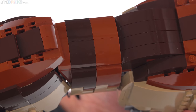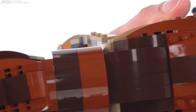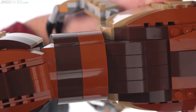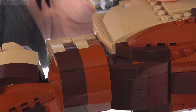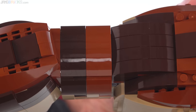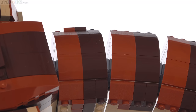One nitpicky negative I will call out that is not really related to this set but is more about LEGO's quality control: a lot of these brown pieces are showing very obvious weld lines or flow lines where the plastic goes into the mold. You can see a little bit of a design in there that's fairly consistent across the one-by-twos, especially the curved pieces. In some lighting conditions it's actually pretty obvious and a lot more obvious than it should be.